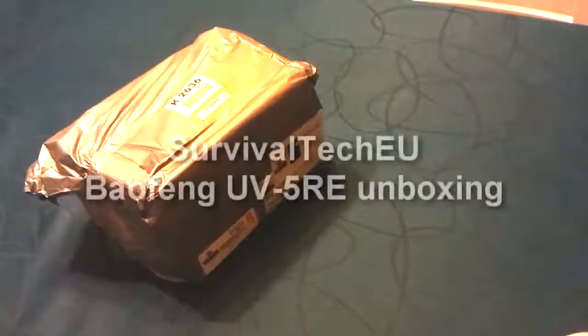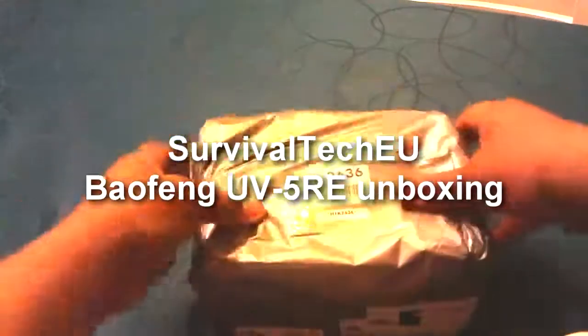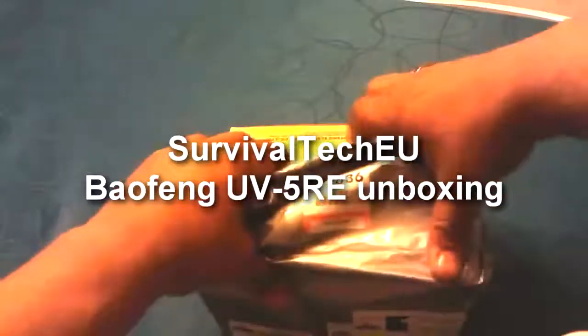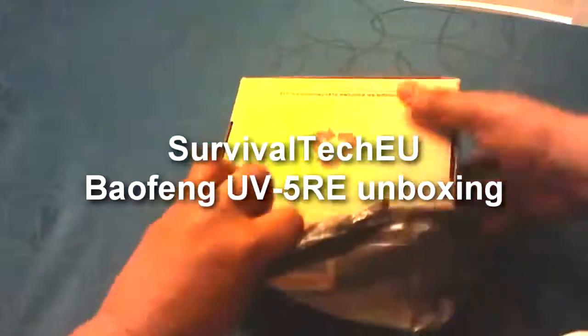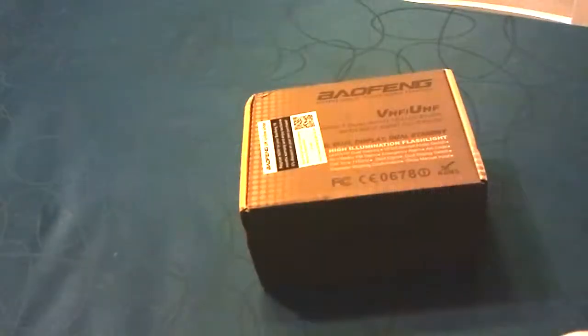Hello everyone, Survival Tech here. Today we're going to be unboxing the BioFang UV5RE. This is supposed to be the newest radio from BioFang, from the UV5R series. So let's get started. I have to tell you that 8-digit PDX has been giving me a hard time about being such a hater of the BioFang radios.